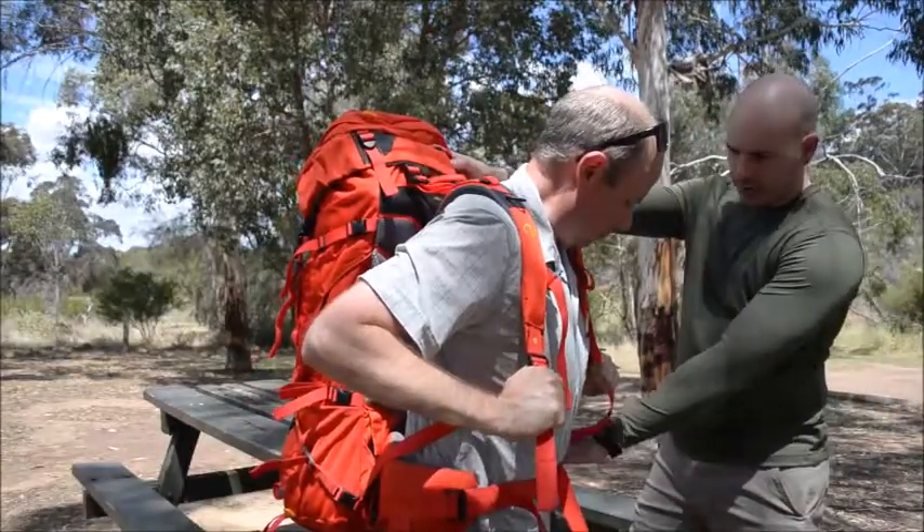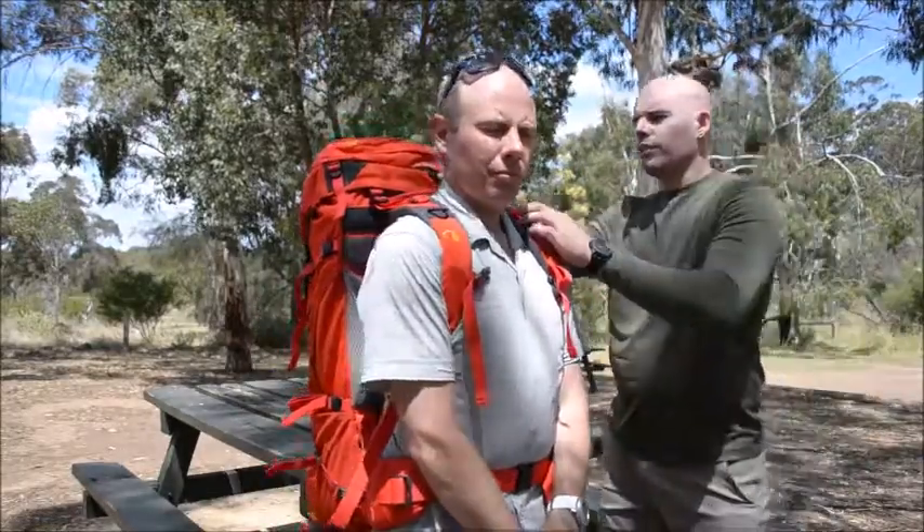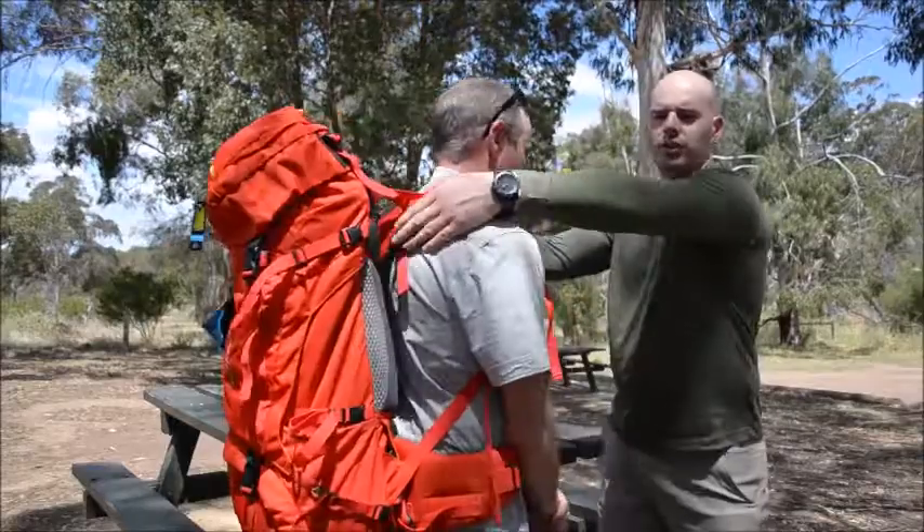Alright, once that's secured on your hips, the next thing we need to do is pull down your shoulder straps. The key things we're looking for here is the way that the pack curves in at the shoulder.